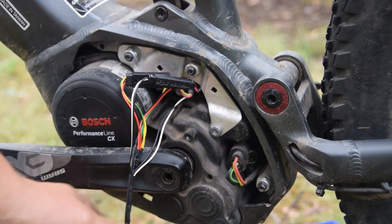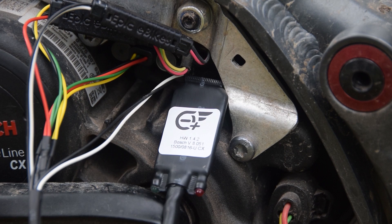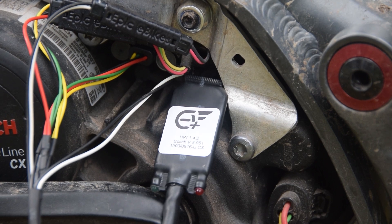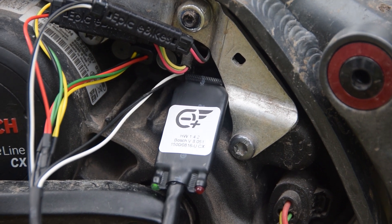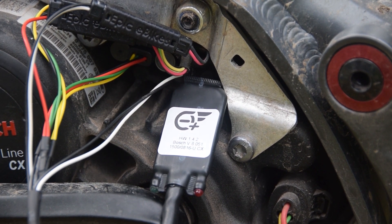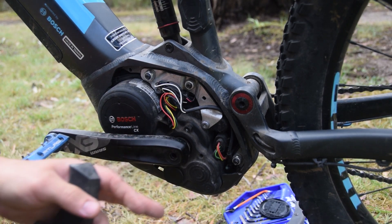Now it's installed, we can do a quick test. Pop the chip in and get nice and close. When we turn on the bike, both lights on the chip should light up. There we go — they briefly lit up, that means the chip is functioning. Press the walk button to activate the chip. You'll see the red light flashing — this means the unlock is active. Press the walk button again and the chip is deactivated, returning the bike to standard.